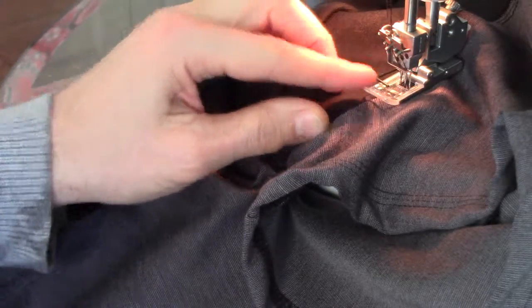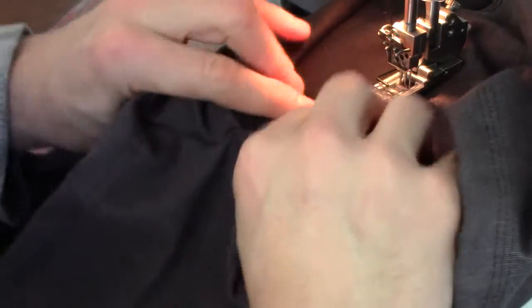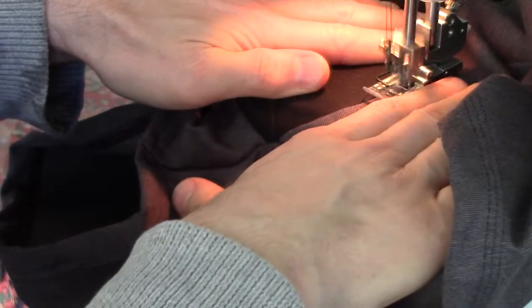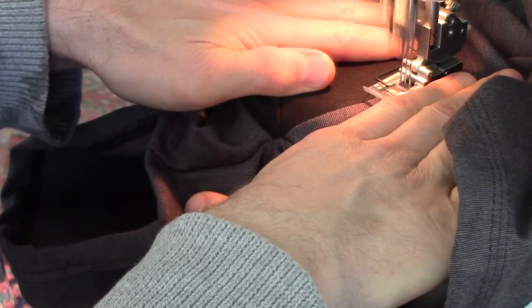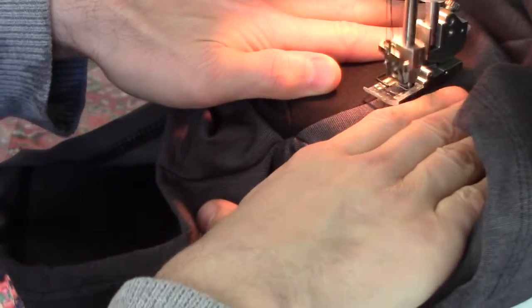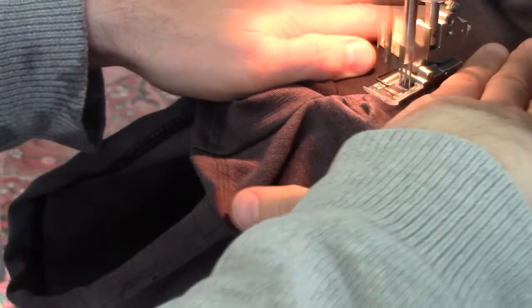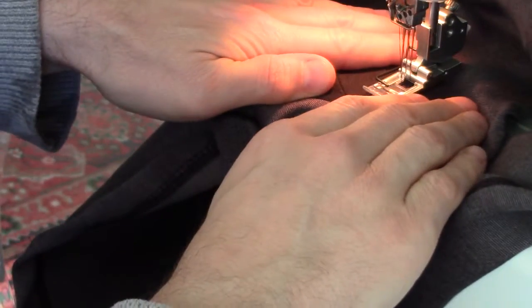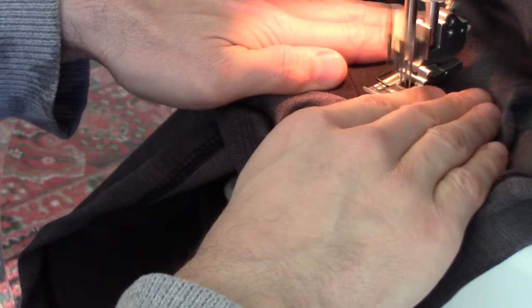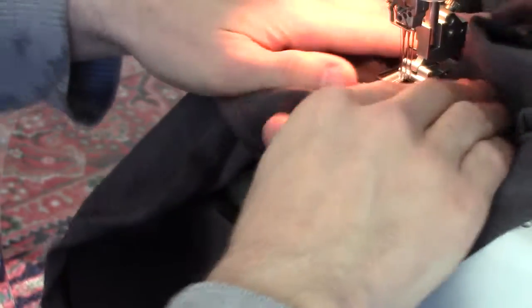Of course, I have put stretch needles in this machine, and they help a lot for not dropping stitches, but certainly the needle breakage problem has continued. So it's counterintuitive to what you expect, because you don't normally ever stretch fabric when you're sewing it. The other thing is to keep your speed as steady as possible.